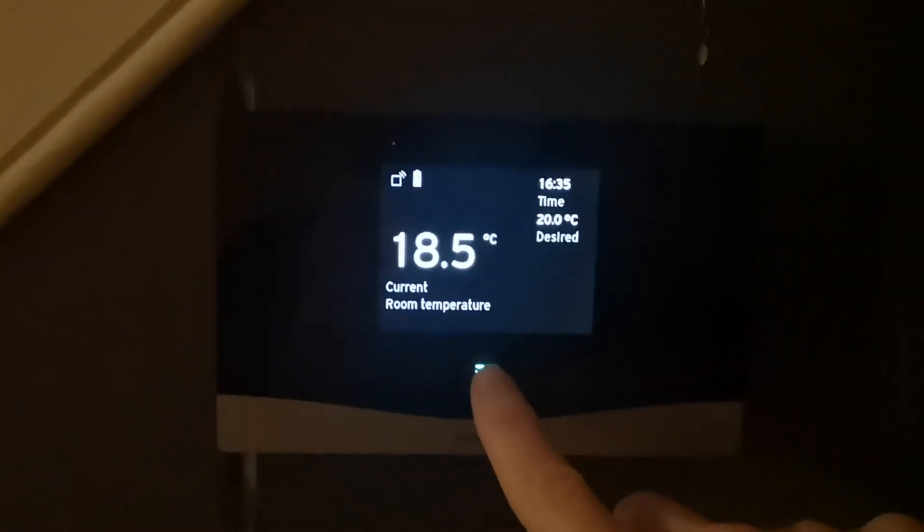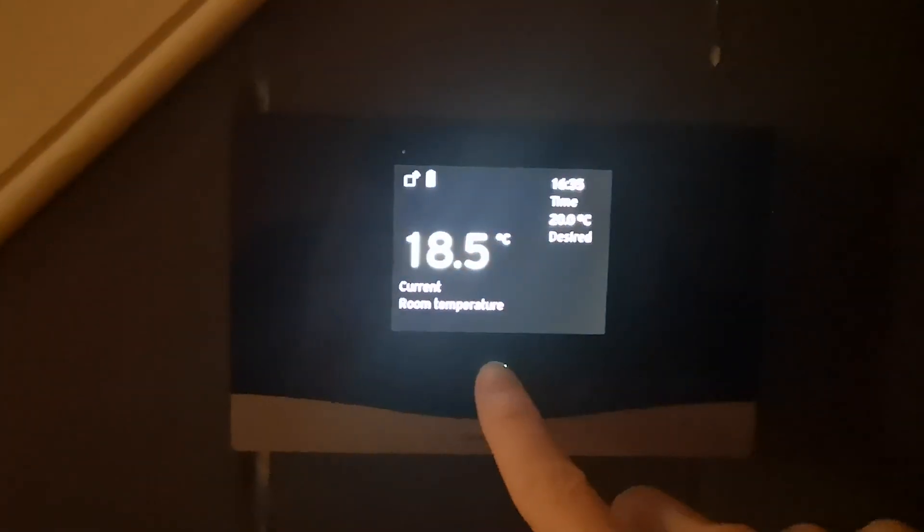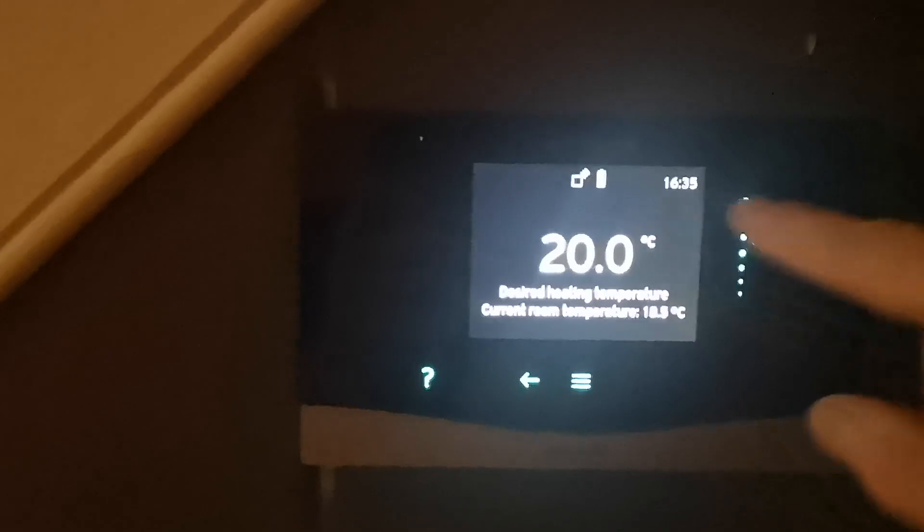At the bottom of the screen there are three lines for the menu — just press those and that'll take you to the temperature adjustment screen. You then toggle through the lines on the sides to take the temperature up and down.